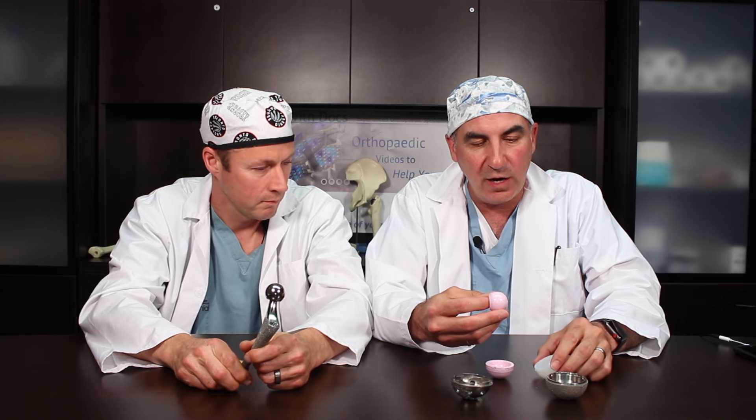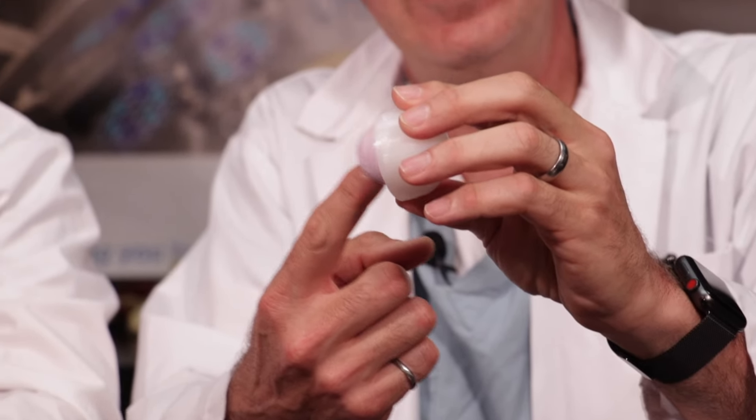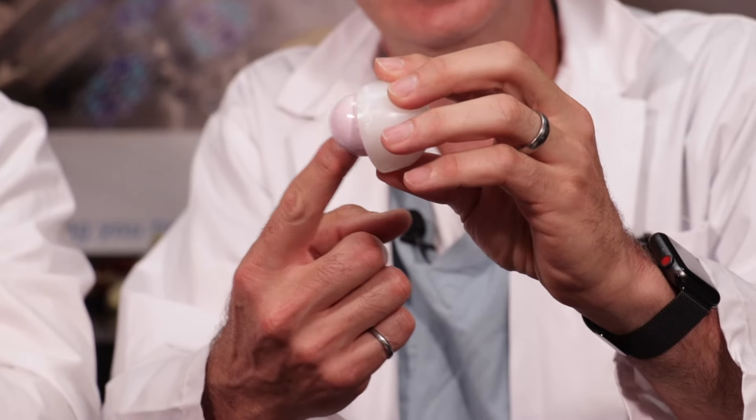The ball, or femoral head, is typically made of cobalt chrome. Titanium is not ideal as a bearing surface itself. You can also have a ceramic femoral head, which can articulate with either a ceramic cup or a plastic cup. Femoral heads are not all the same size — sometimes we use larger or smaller femoral heads depending on the anatomy. The advantage of a larger femoral head is that it's harder to dislocate. For the head to dislocate, it has to travel half the diameter before it can jump out, so a larger head has to travel farther, making it more stable and less likely to dislocate.